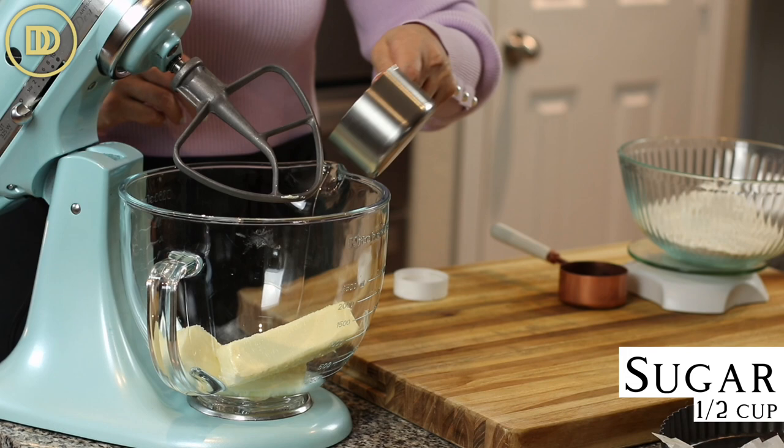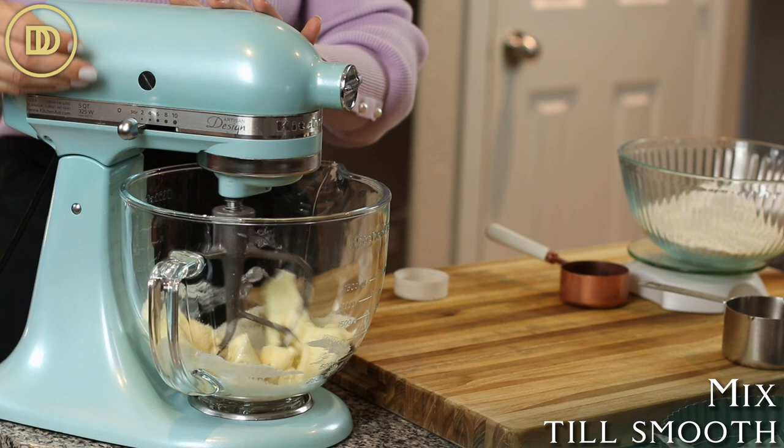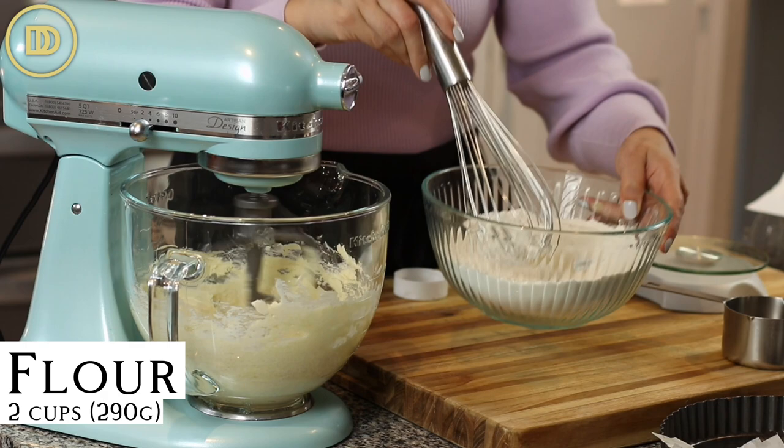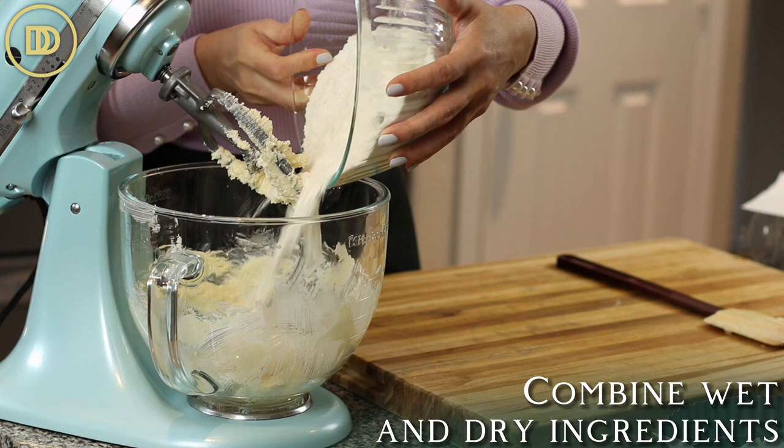So we have the butter in here, half a cup of granulated sugar, a teaspoon of pure vanilla extract, and a little pinch of salt — about a quarter teaspoon. Mix it all together and beat until it's nice and fluffy. I have two cups or 290 grams of all-purpose flour, and I added a quarter teaspoon of baking soda. That's going to make the dough a little more tender. Whisk that up, then add all the dry ingredients to the mixing bowl.